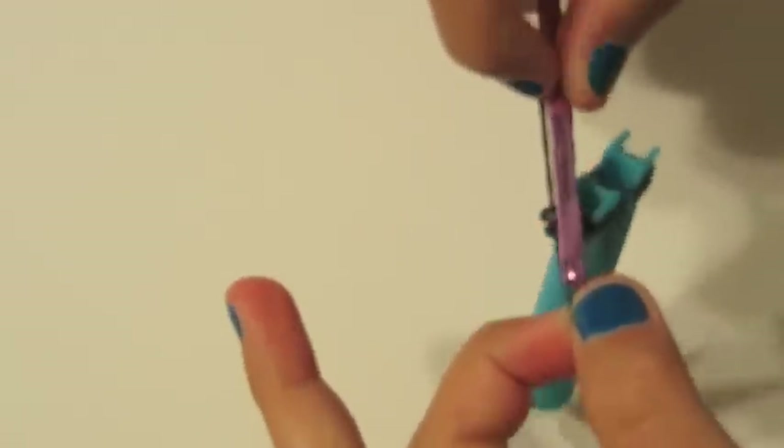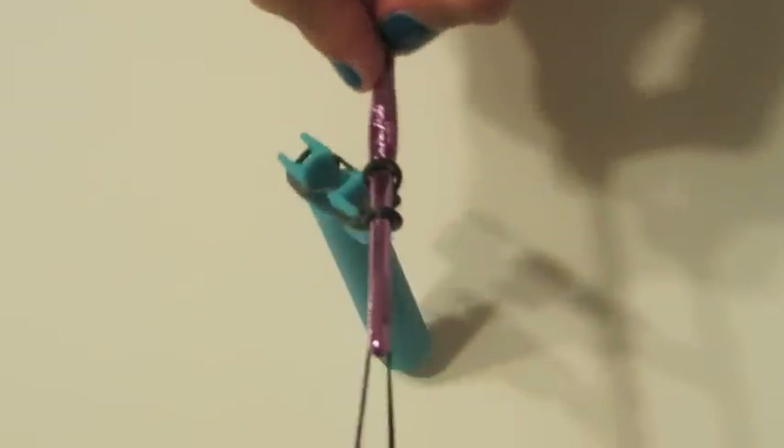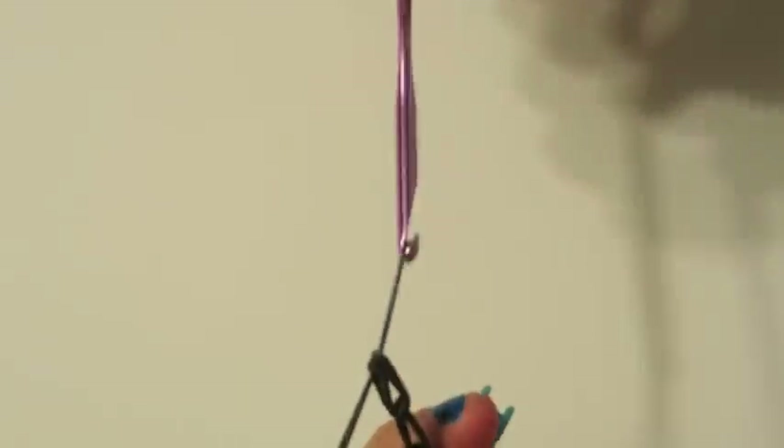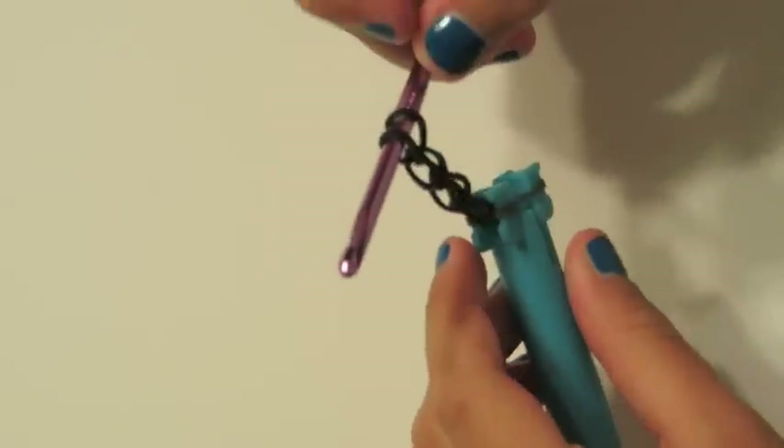Now we are going to do the next one. Take another rubber band, put it on the hook, pull it through that one. This is the last one that I am going to do — put it on the hook, pull it through, and stick it back on. Continue this until you have reached your certain amount for your toe. I have finished my toe size at 10 rubber bands. Hopefully you have finished your toe size too so you can move on.